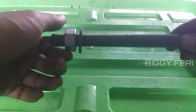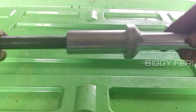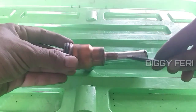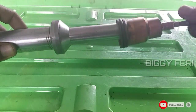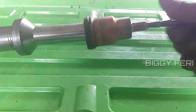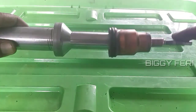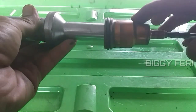Pertama, kita kendorkan bagian yang ini. Kemudian pasang bagian yang ini, kita masukkan. Selanjutnya, kita pasang bagian ini pada cover sleeve yang baru. Kemudian kita pasang bagian yang ini, dikencangkan sampai rapat. Bisa menggunakan tang. Setelah ini rapat, cover sleeve ini siap dipasang pada engine.